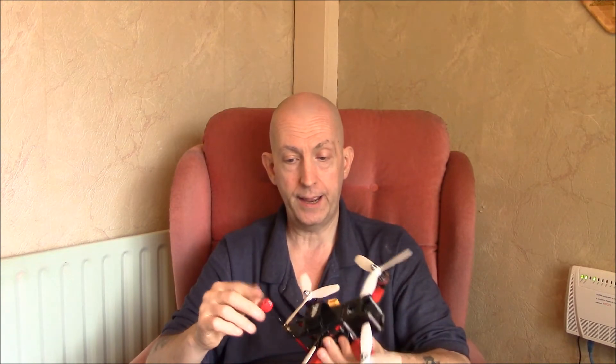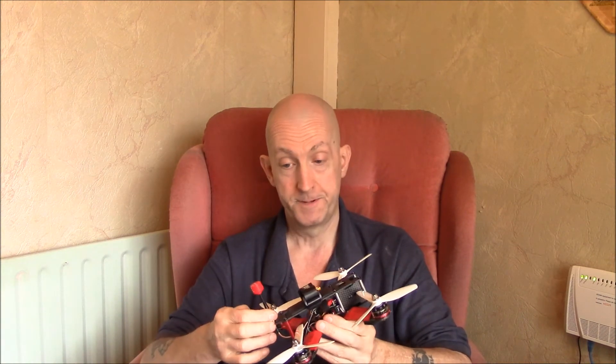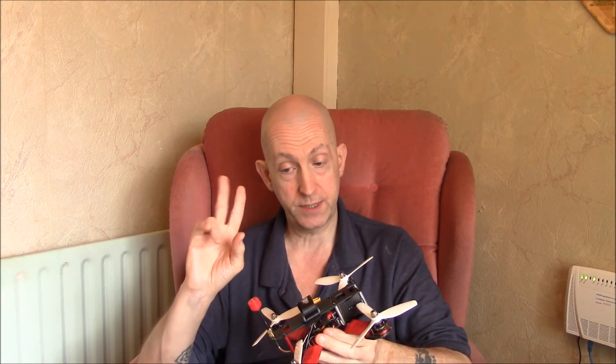So there you go then — the Foxy Lollipop. I won't bother leaving links in the description because you can get them all over the place. I got these from Gorilla Quad off eBay. Yeah, there you go then — the Foxy Lollipop, pretty good FPV antenna, and the price is pretty good as well, worth considering you're getting two. Okay then, pilots and ground crew, cheers.